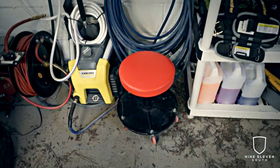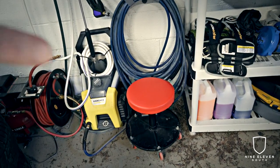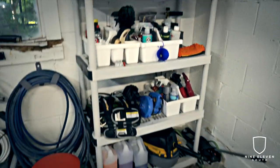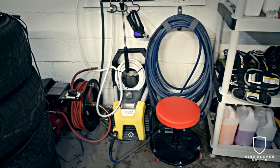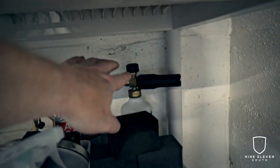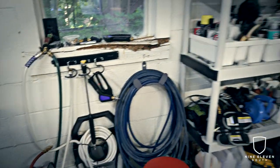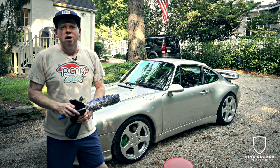A stool is very helpful when doing wheels. All the product sits here — some of this is compound and polish, some is other stuff. One thing I don't want to leave out is the foam cannon. Really any foam cannon will work but the MTM stuff on Obsessed Garage is also really good. I wanted to spend time talking about equipment upfront since a lot of people ask what to buy — pressure washer, hose, foam cannon — before we get into the wash.